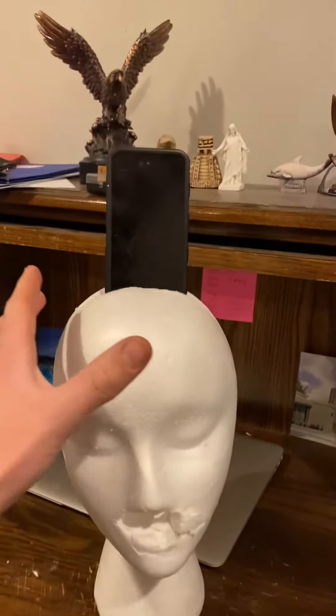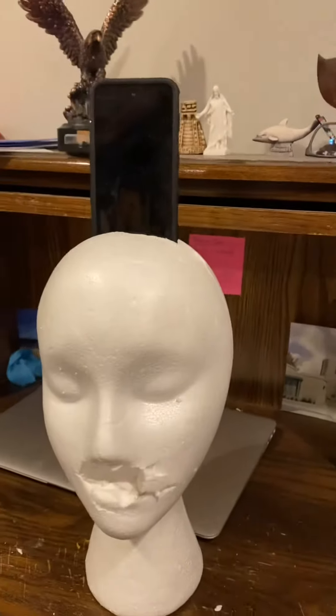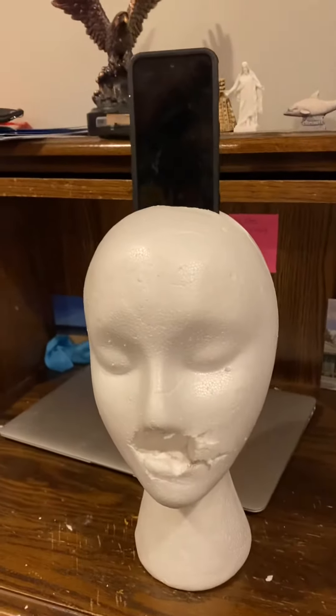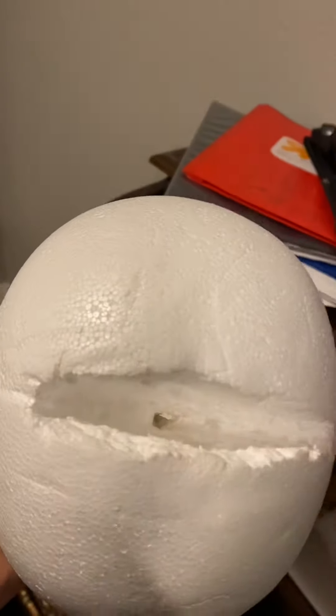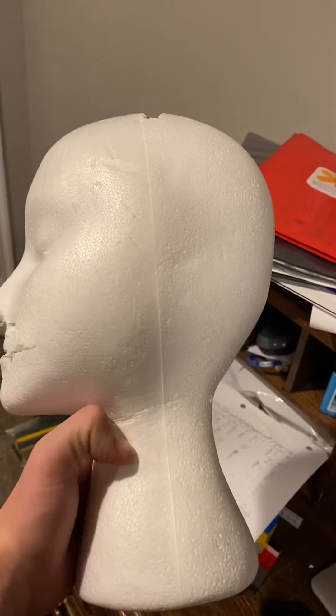The mannequin head holds the phone pretty well and it's fairly sturdy. The camera can still see you, so if you're FaceTiming someone they can still see you and you can see them — it works pretty well. The problem is getting a hole from the bottom all the way to the top so I can route a charger through.